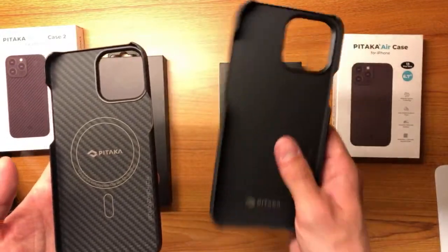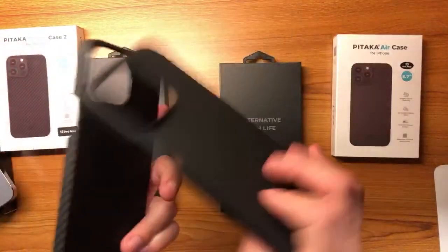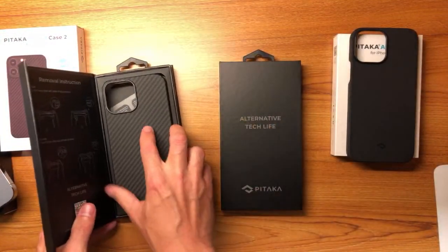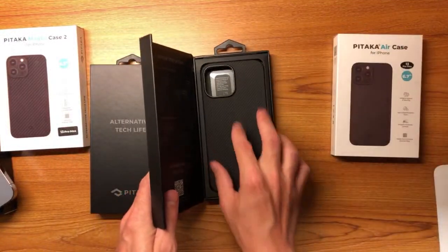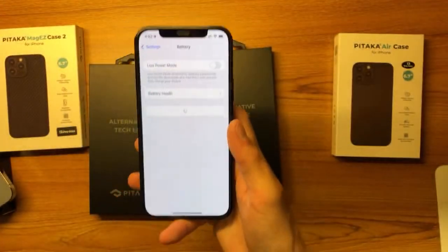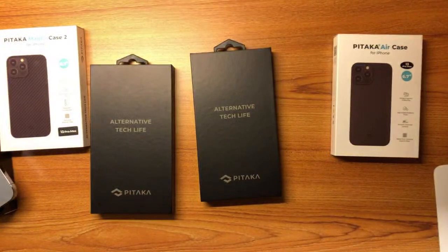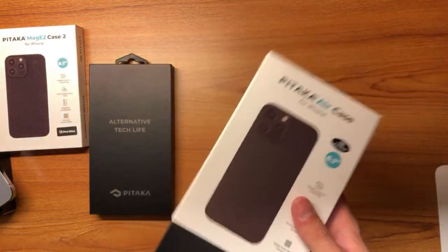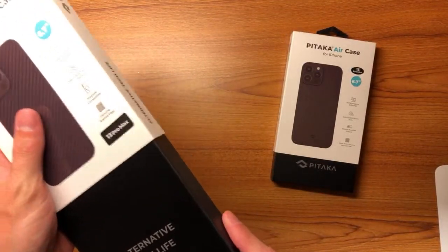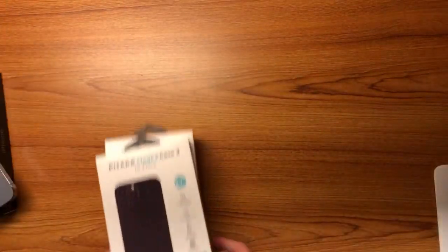The MagEasy 2 has MagSafe in it — you can feel it. The Air doesn't, but it's so thin the MagSafe might go through it anyway. The 12 Pro is near the Max as far as battery life is concerned, but my concern is how it's going to age, because the 12 Pro battery aged horribly. Let me show you my battery percentage — 92% after a year, which seems kind of bad. These iPhones have 20W max charging, which kind of sucks. Android phones have much faster charging, so I'm curious how their batteries age.